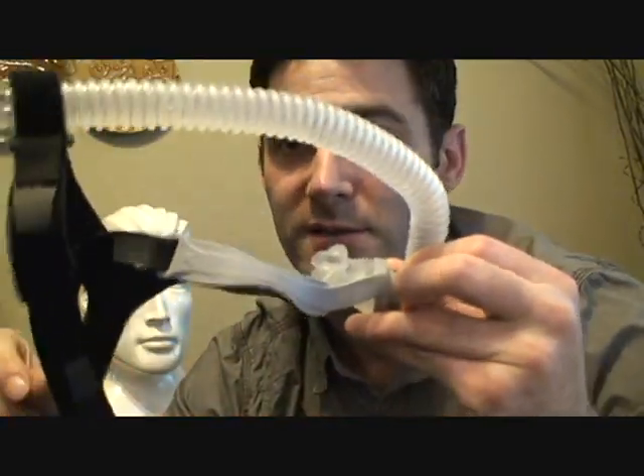Hey, my name is Jason. I'm a registered sleep technician and I just wanted to go over the Fisher Paykel Opus 360 nasal mask. First, let's go over the fitting — here it is completely assembled, looking the way it should be out of the box.